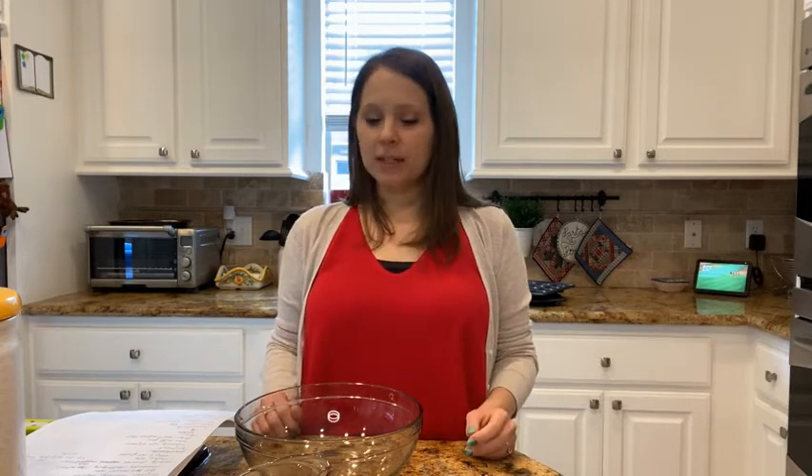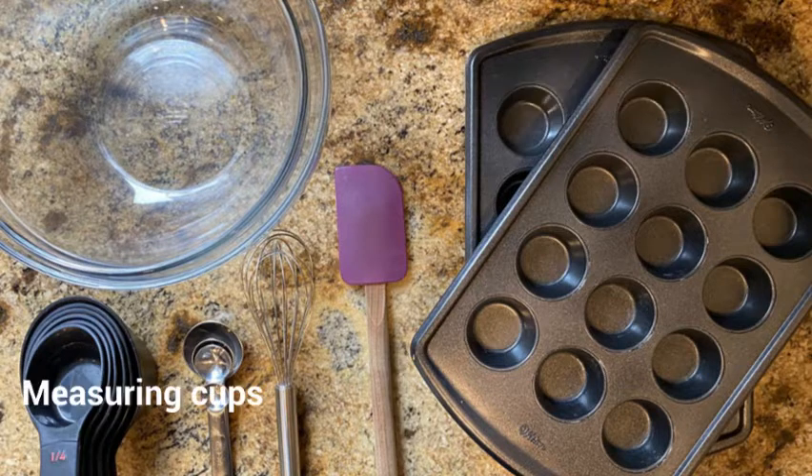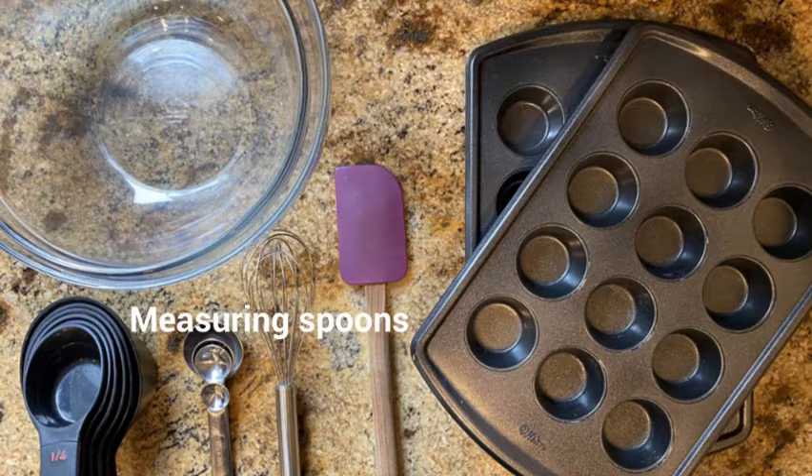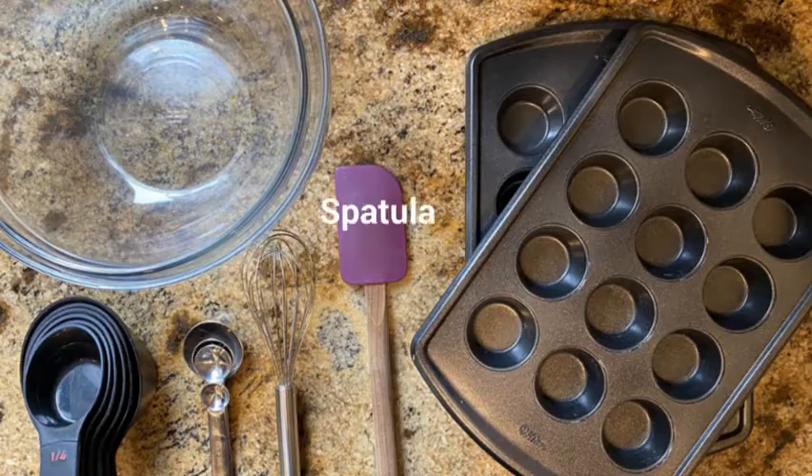To make these, you're going to need a few things: a mini muffin pan, measuring cups, measuring spoons, a couple of mixing bowls, a whisk, and then a spatula or a wooden spoon.